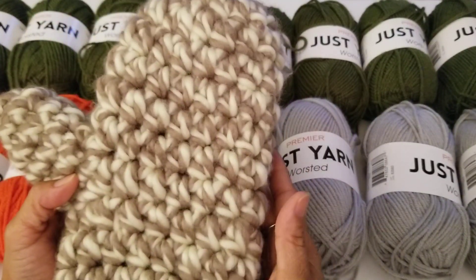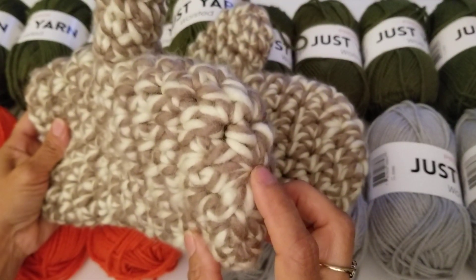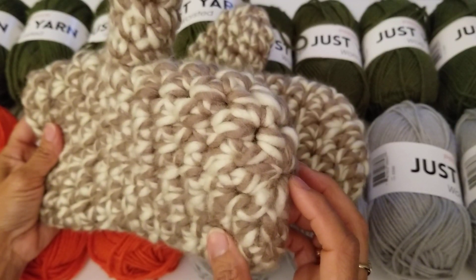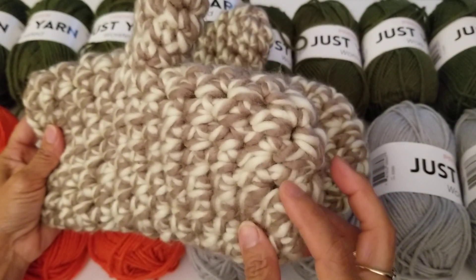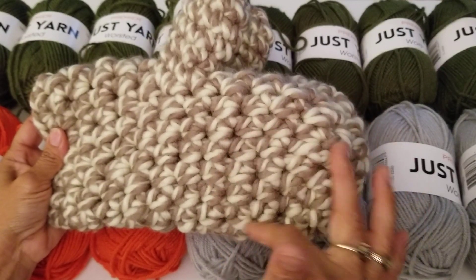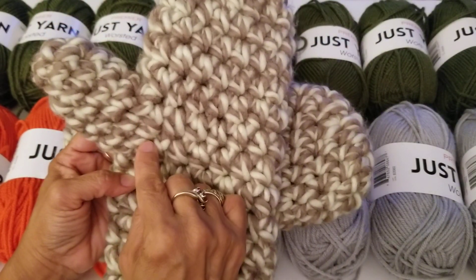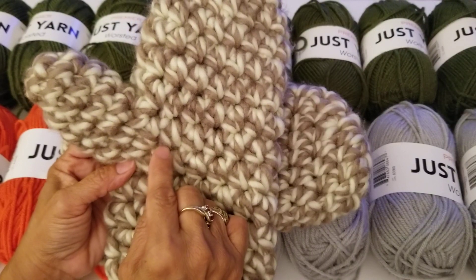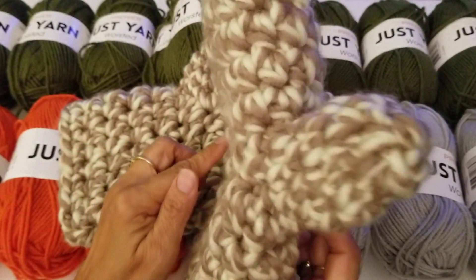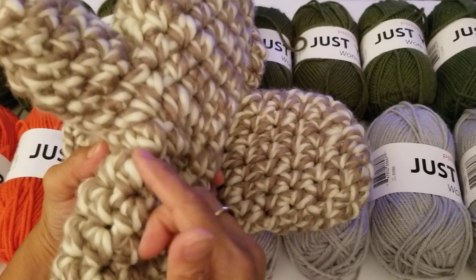It's half double crochet — there are lots of tutorials on YouTube. I started with eight half double crochets in a magic circle, then in the second row I increased in every stitch to have 16. Once I had 16, I did half double crochet in a spiral all the way around. When I got to the thumb opening, I did a half double crochet, then chained three, skipped three stitches, and did the half double crochet again — that gives you the little opening for the thumb.